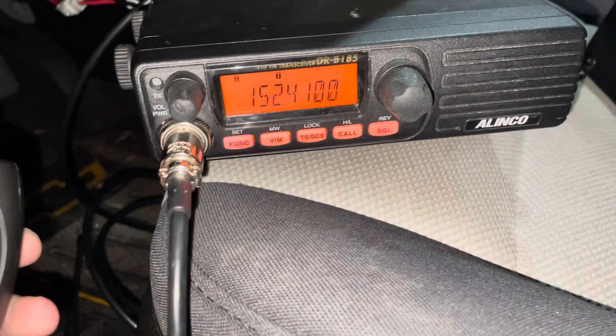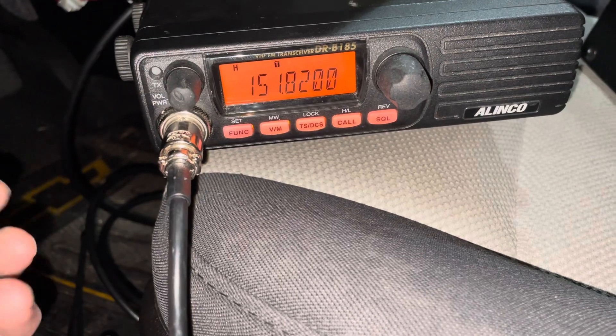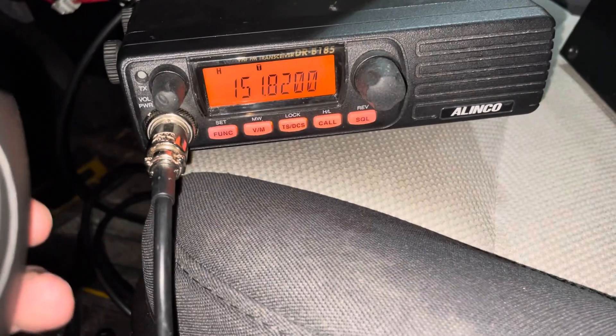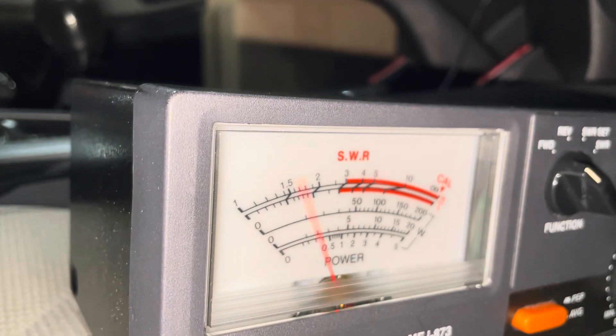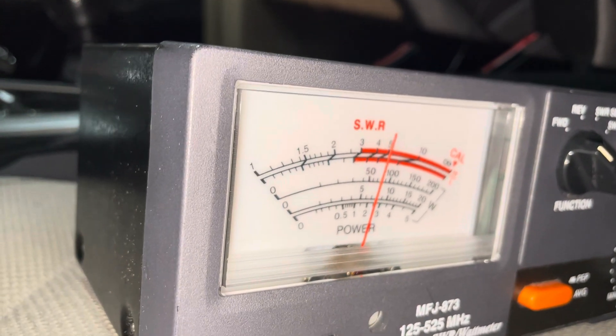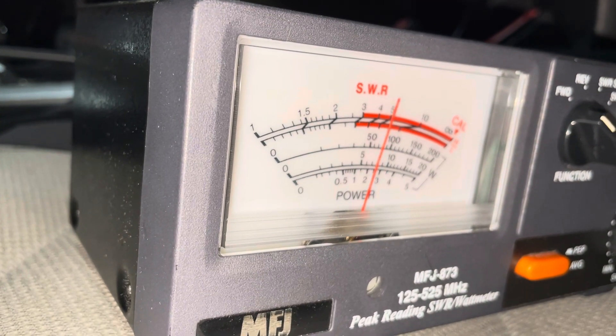Let's do a quick test here. 151.820 — so this is MURS1, and this is low power. That's on the 20 watt scale. Hello, hello, audio 1212. Radio check, 12345.